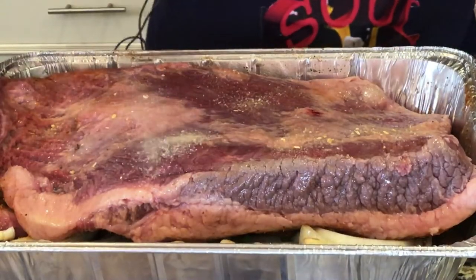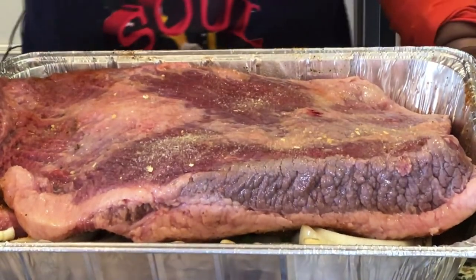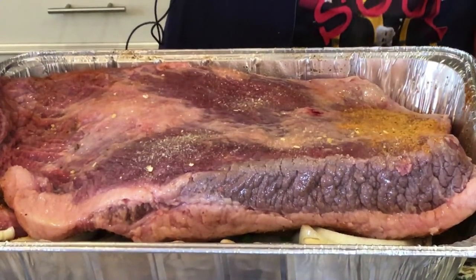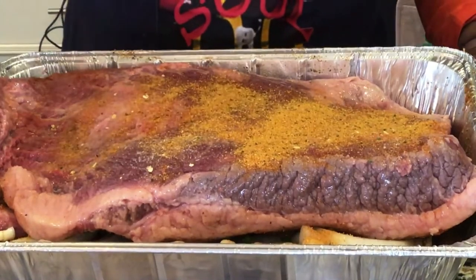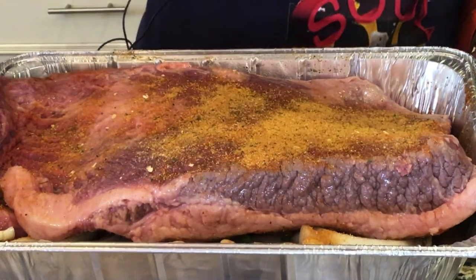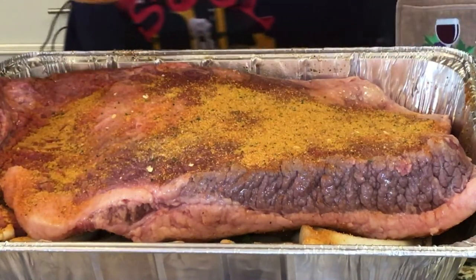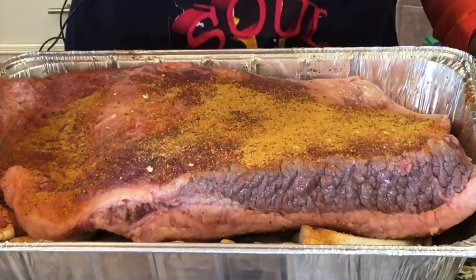When you're making this much meat you really have to be sure to season it well — don't be scared of seasoning. I'm going to put the same seasoning on one side that I did on the other. I'm going to try to get around the corners too — everything has got to get seasoned real good.